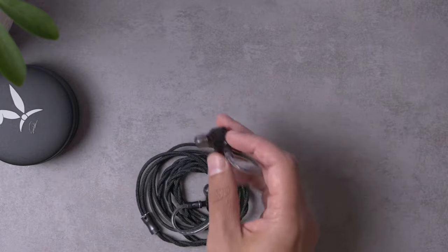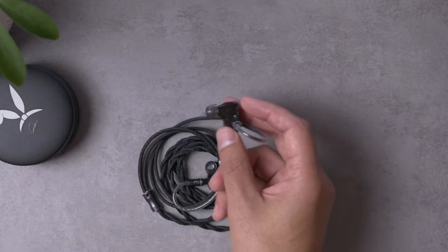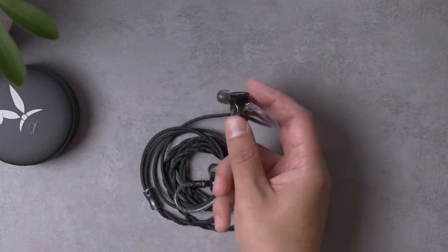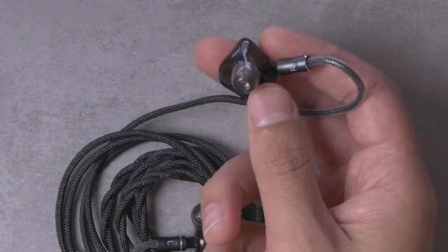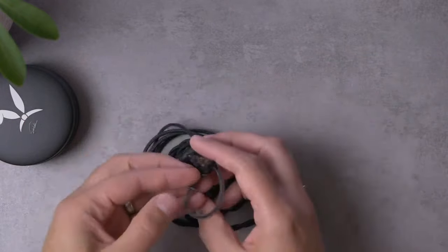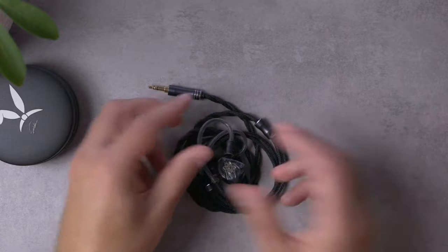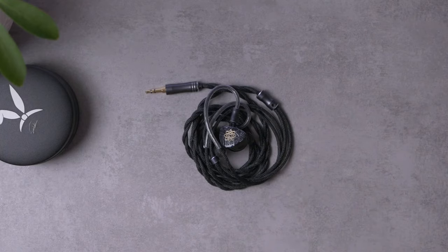One reason I don't tend to use Zelastec tips on a lot of my IEMs — as much as I enjoy the extra security from the fit — is that they pick up lint. If you put them on a textured couch, they'll pick up some lint, which keeps me from using them. But honestly, they're actually a pretty good match here for the Bravery, so I did listen with the Zelastec tips.